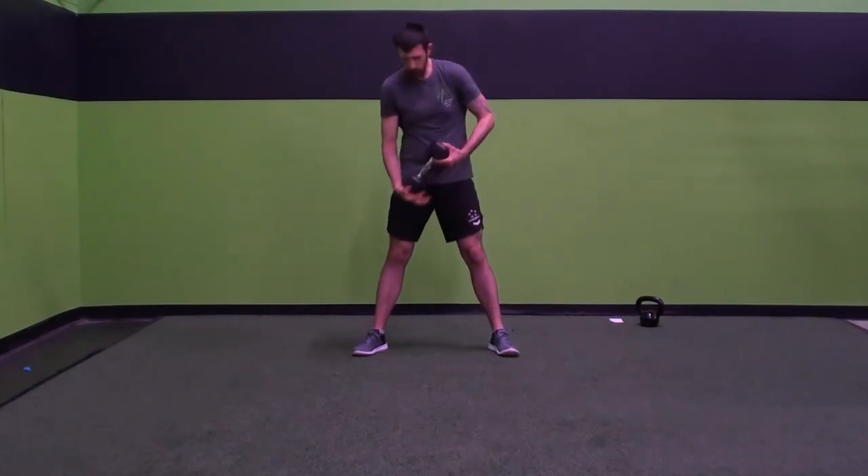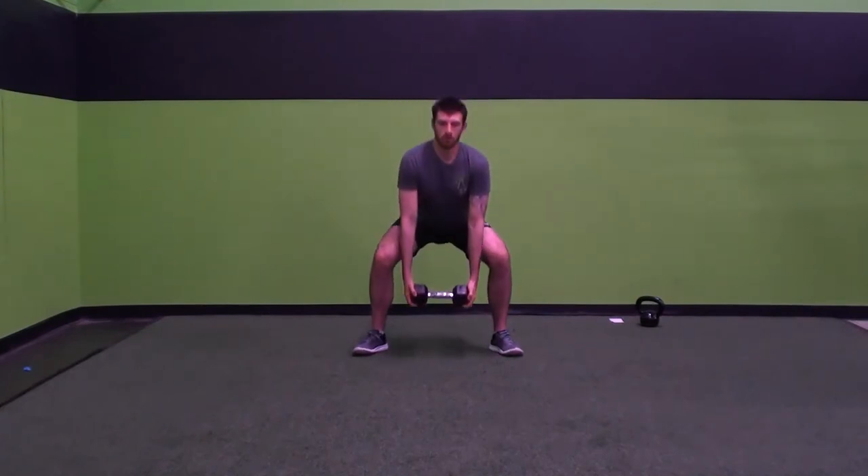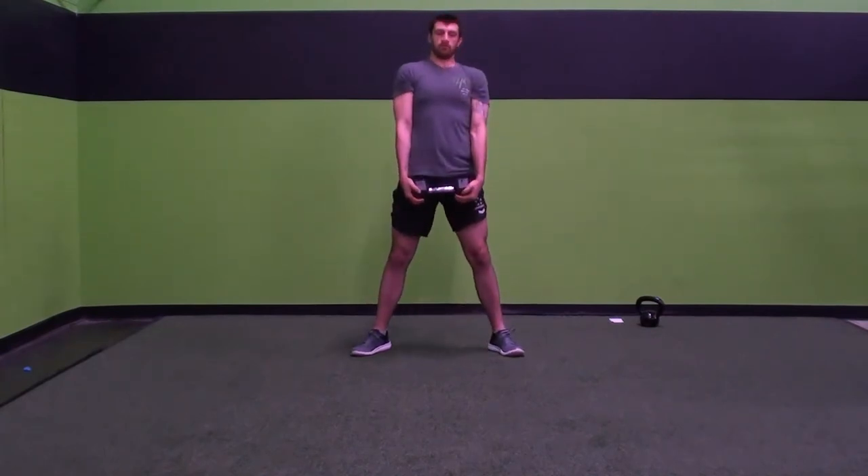If you want to challenge your depth a little bit, drop as low as you can and drive up. Remember, the focus is the drive up, the pull up — not necessarily the drop down.